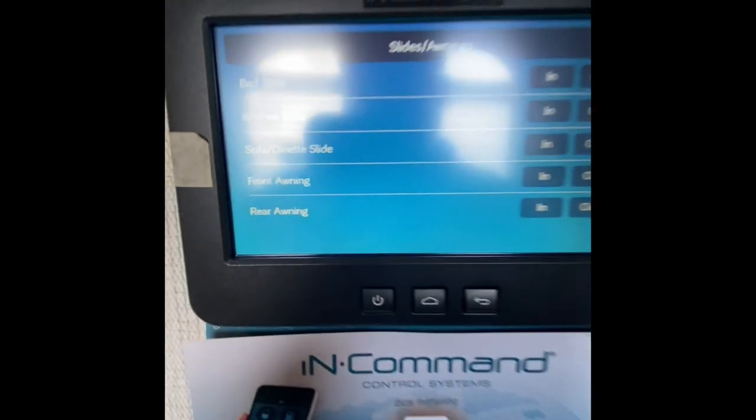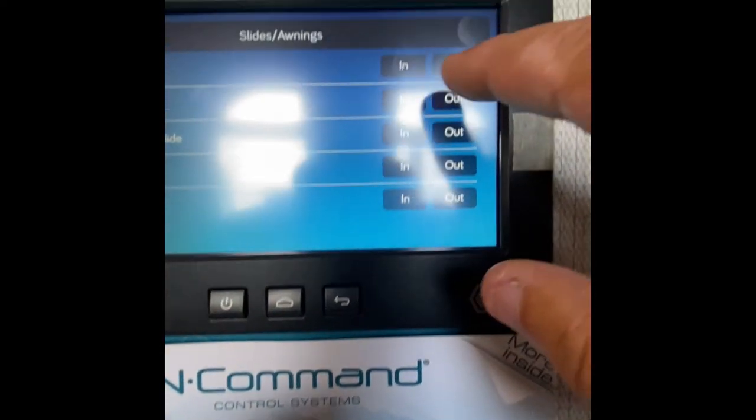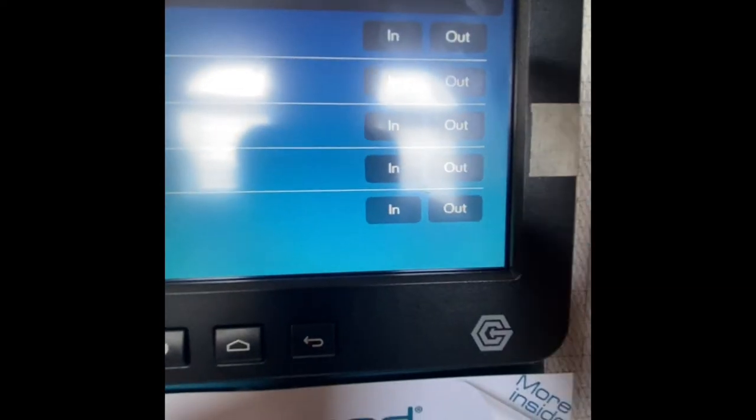Slide outs and awnings — these are all out right now so I'm just going to leave it alone, but that's how you would operate it. You do have to hold down right here if you want it to go in or out, so it's not like you touch it and it automatically does it — you'll have to keep your finger on that.